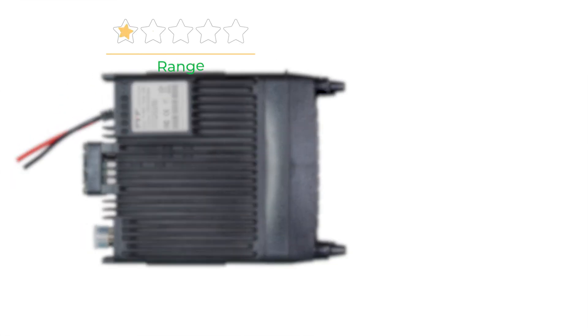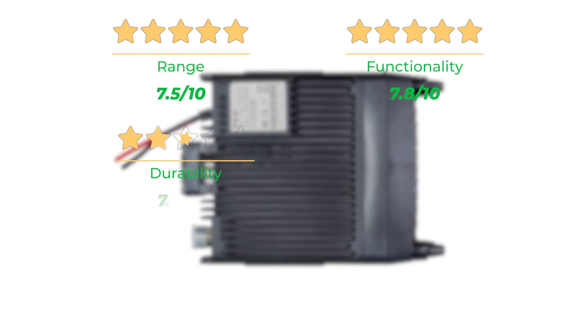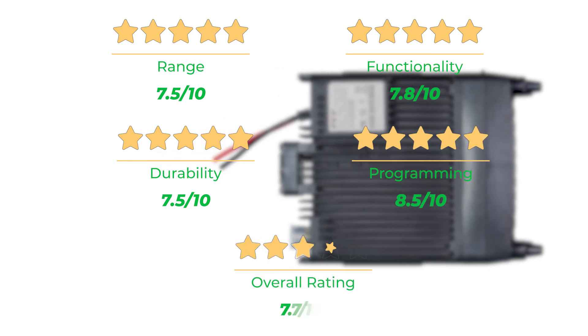Our rating for range is 7.5 out of 10. Functionality is 7.8 out of 10. Durability, 7.5 out of 10. Programming, 8.5 out of 10. For an overall rating of 7.7 out of 10.